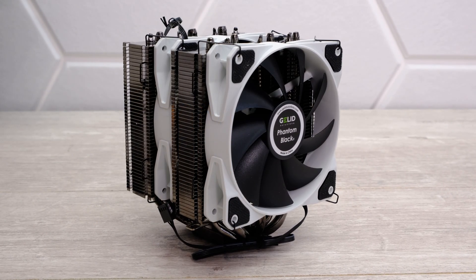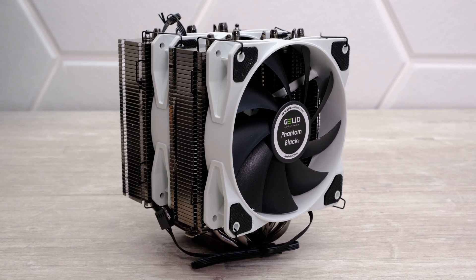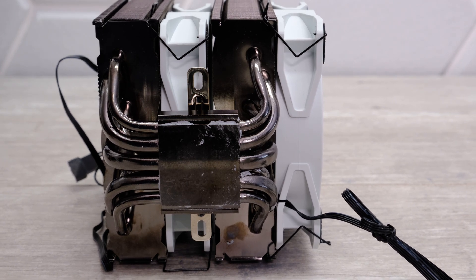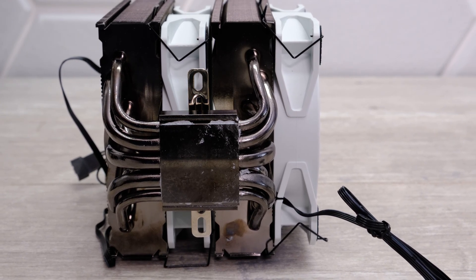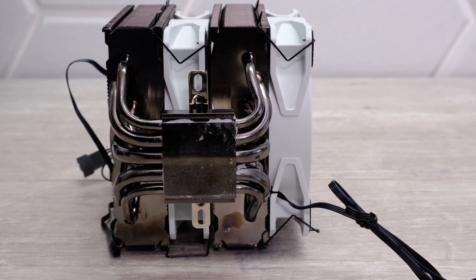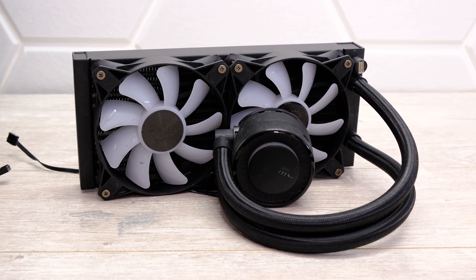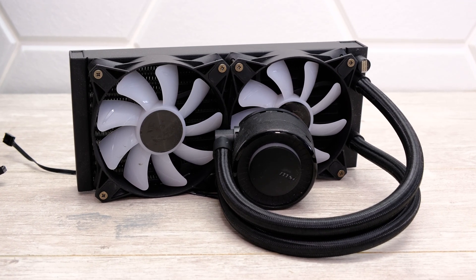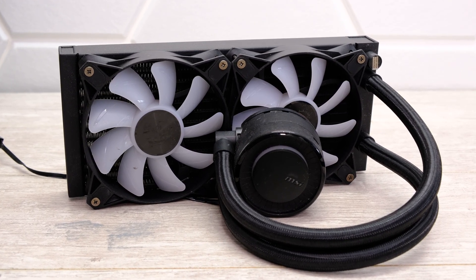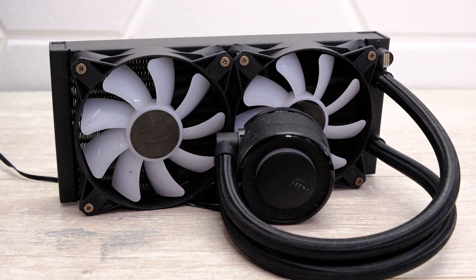Next up is the Gelid Phantom Black, which has two 120mm fans and a very large heatsink, retailing for around $32 to $33. There is also an RGB version called the Glacier, which I'll link in the description below. Then rounding off the top end of our cooling today is the MSI MAG Core Liquid E240, a 240mm radiator liquid cooler with dual RGB-enabled 120mm fans and a powerful pump that also has RGB lighting.